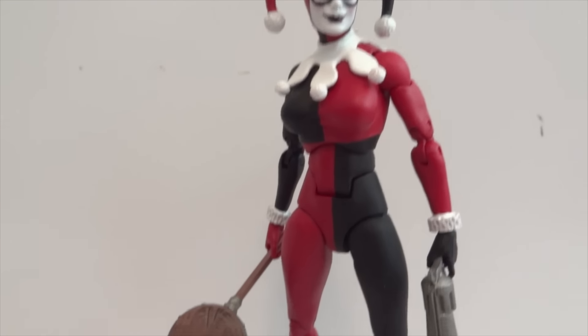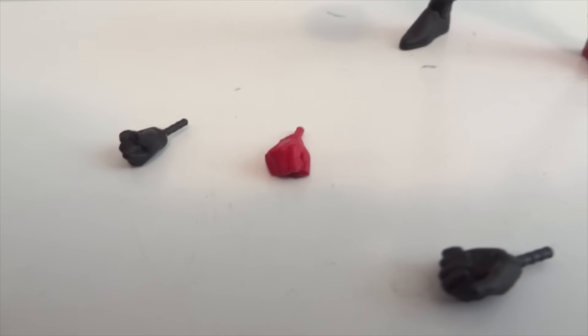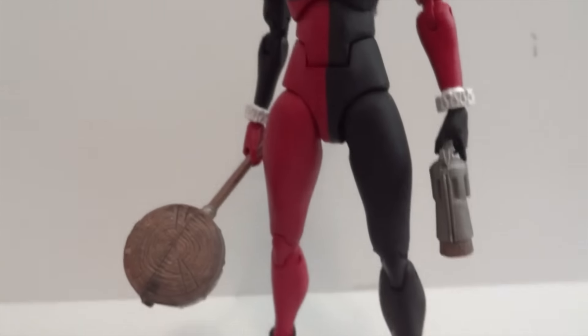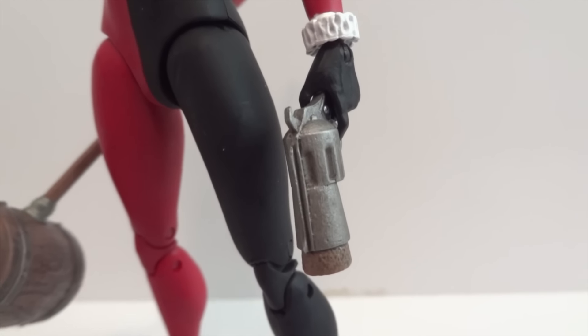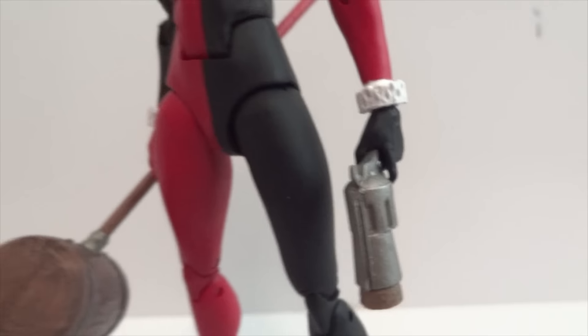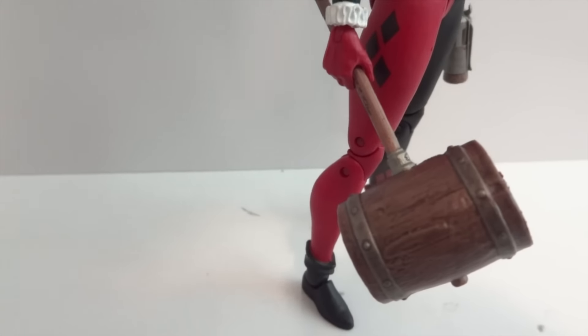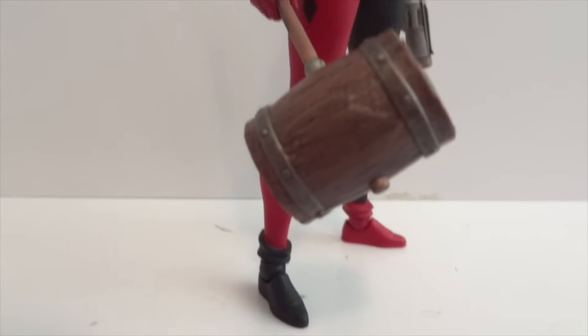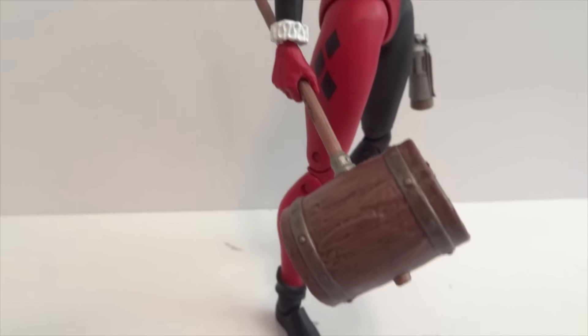Here's Harley Quinn outside of packaging. She comes with a few hands — a total of five hands: three gripping hands and two fists. She also has her revolver she's holding with a trigger hand, and then the mallet. Too bad it doesn't have any markings or drawings on it, like the Injustice one, but there it is — kind of neat.